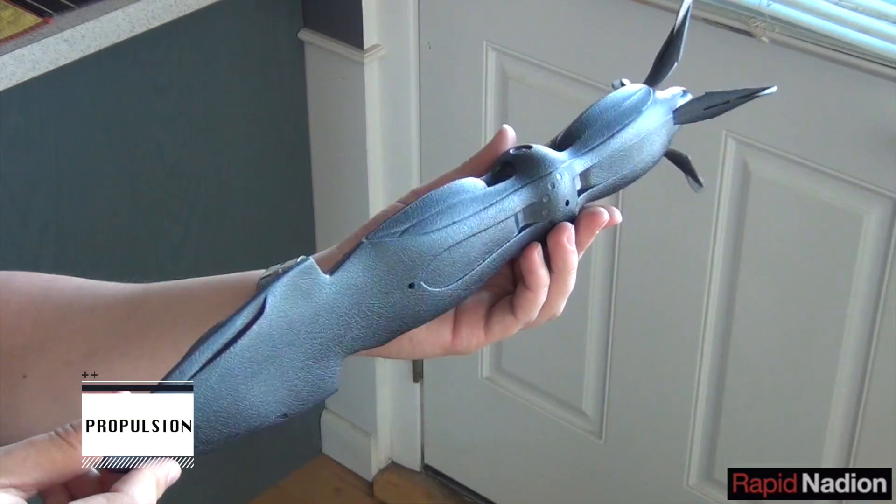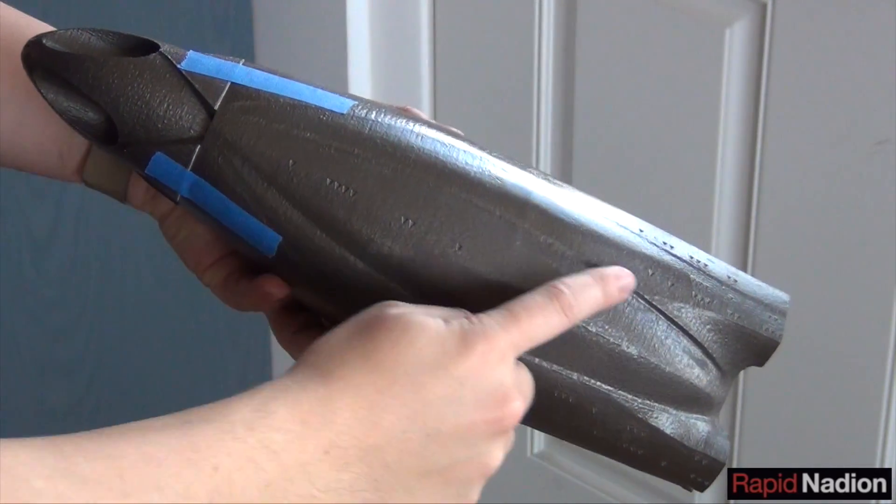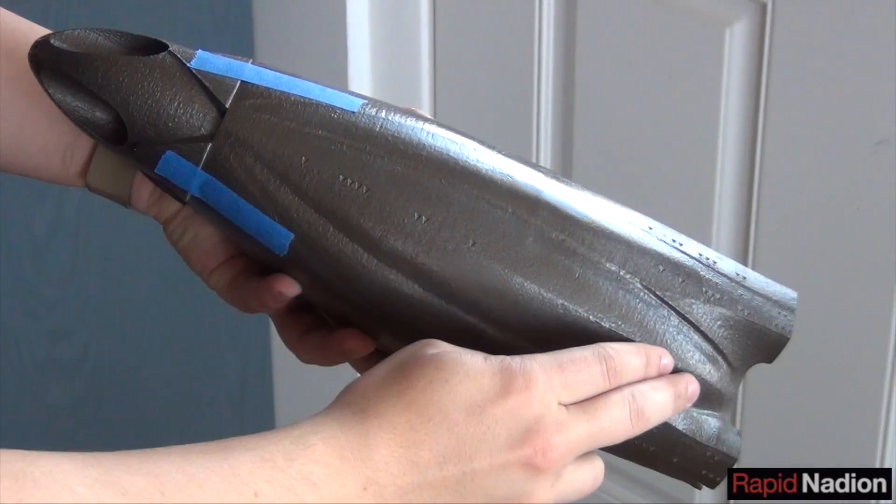Propulsion is another puzzle. Getting SeaQuest to move shouldn't be too tough — a propeller that sucks in water through forward inlets and blows it out the stern is straightforward; it's what we used on Virginia. The main difference here is that SeaQuest's propeller will be enclosed within the hull instead of mounted outside of it.